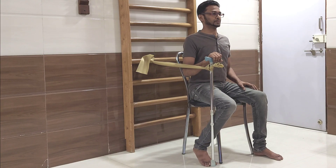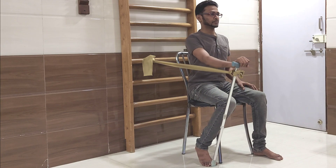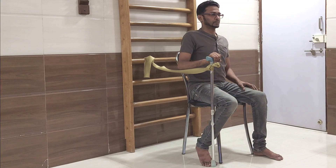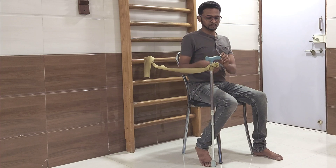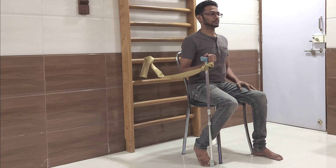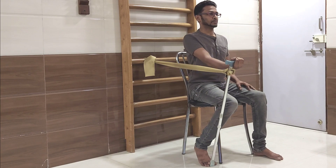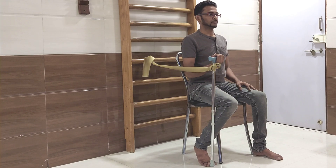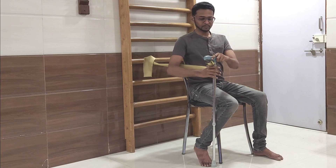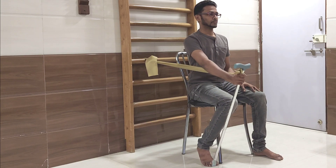Now in this position you just have to extend your elbows and bring it back to the original position. Now switch to another grip — hold the handle of the stick with the palm facing upwards, i.e. the ceiling. Now straighten your elbow and bring it back to the original position. Now switch to another grip — hold the stick below its handle in the mid prone position of the forearm. Now straighten your elbow and bring it back to the original position.